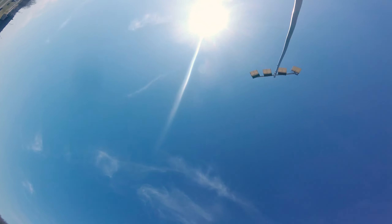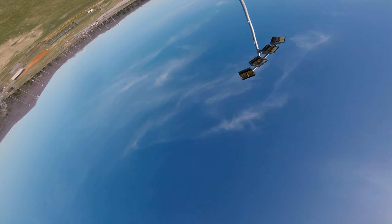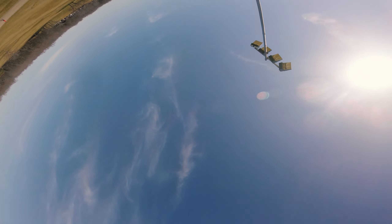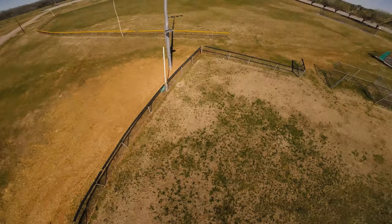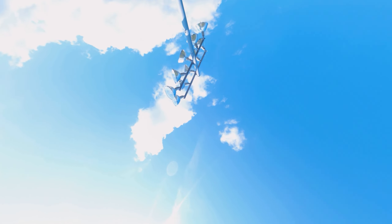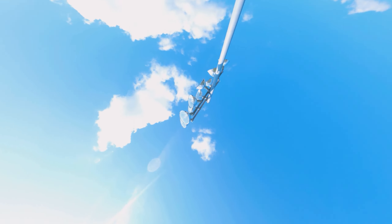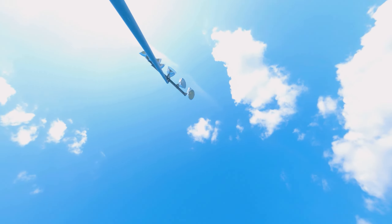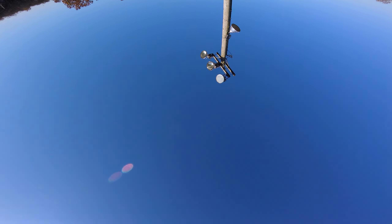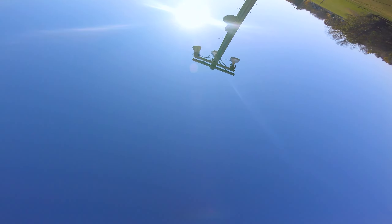Hey guys, this is Josh, Grout FPV. Today I'm going to show you how to do trippy spins. I've seen quite a bit of tutorials on how to do these and they did actually help me learn to do them. But I've seen a lot of people struggle with this trick and there are a few things in these tutorials that are left out. I think I can add a few more things that will help you understand how to do the trick a little bit better. The first step is understanding how trippy spins work, getting the feel for them, putting yourself in that understanding of the camera looking back.